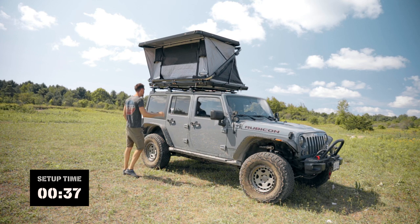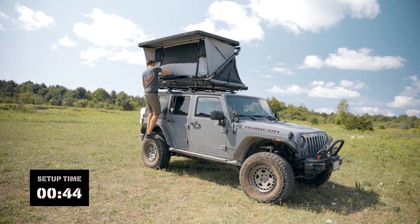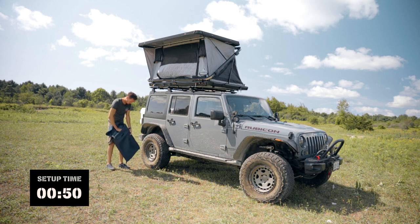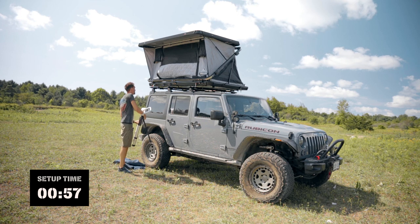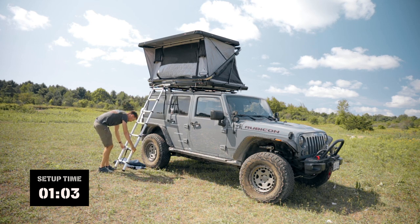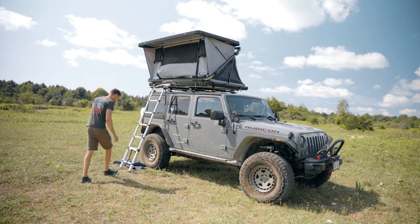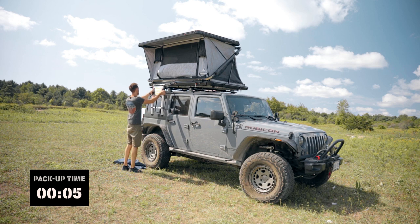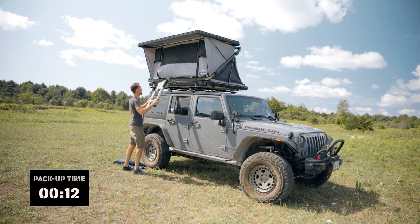Boom. Let's grab that ladder. Pretty quick. Let's take a look at how long it takes to close it all up.